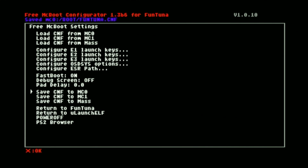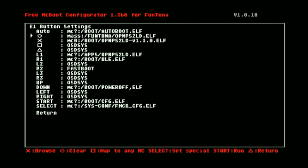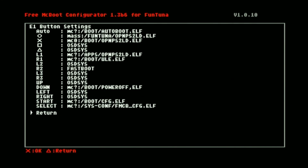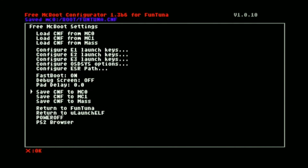Now if you want to set up your Fortuna to automatically load a specific application, go to configure E1 launch keys. Here you can set up your McBoot to load a specific application by holding a specific button. For example, if we want to automatically load our updated OPL and place it on the X button, press the X button, select your updated OPL, go back, then save. Now if you want to automatically load your updated OPL when your McBoot launches, all you have to do is press and hold the X button.